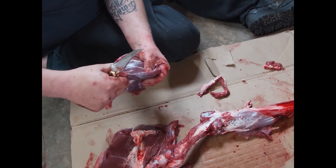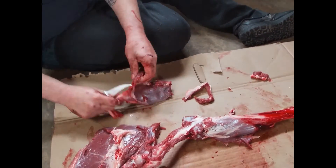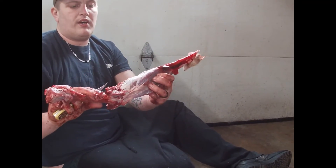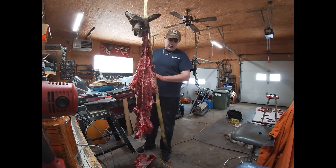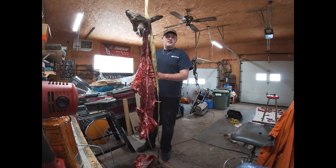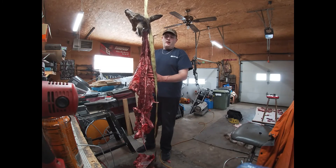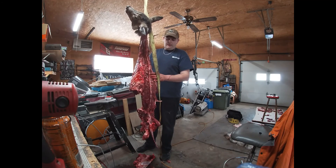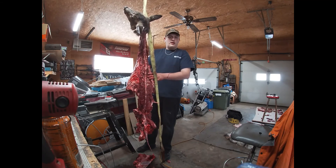That's a good example of how this deer is pretty much done. That's all I really have to show on this. If there are any questions, comments, if you found this video helpful or have tips — like I said, we're just regular guys. Please like and subscribe, and we're going to wrap it up there.